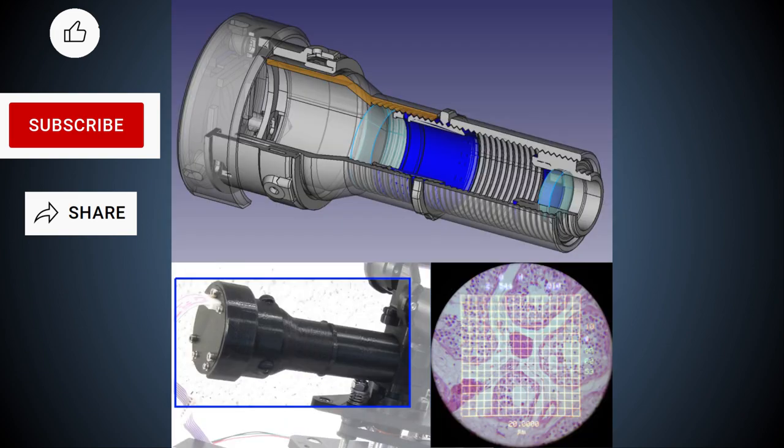The augmented reality projector and more information about AR microscopy will be described in separate videos. Thanks for watching.